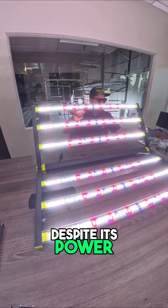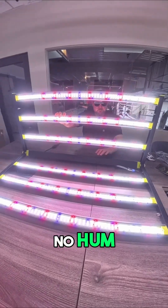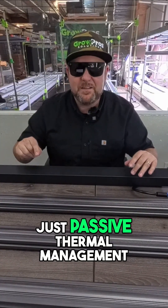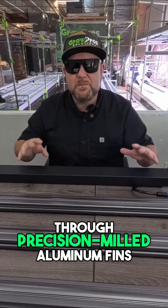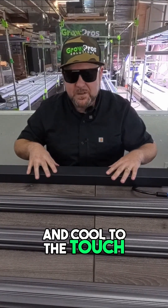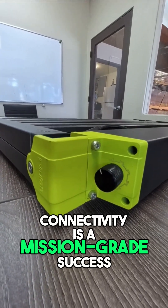Despite its power, the NHI runs silent — no fans, no hum, no moving parts, no visible means of propulsion. Just passive thermal management through precision-milled aluminum fins: efficient, quiet, and cool to the touch.